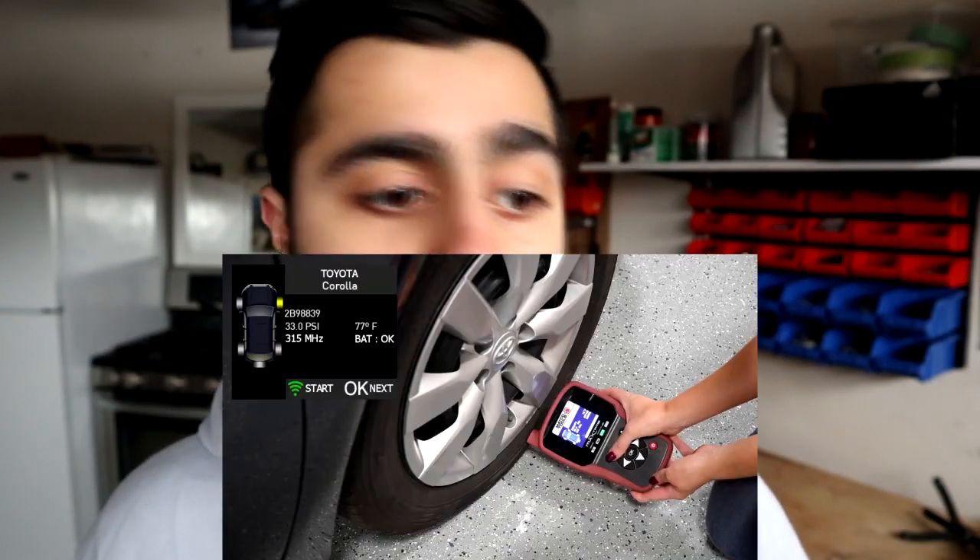For the direct system, if you happen to break a tire sensor, it's a little different — you might have to get it reprogrammed by a dealership using a special tool. Or if your values are just off and you topped up your tires, sometimes you just have to drive for maybe 20 to 30 minutes or up to an hour, depending on the car. That's the relearn procedure for these tire sensors.